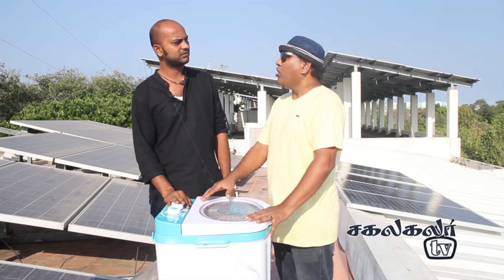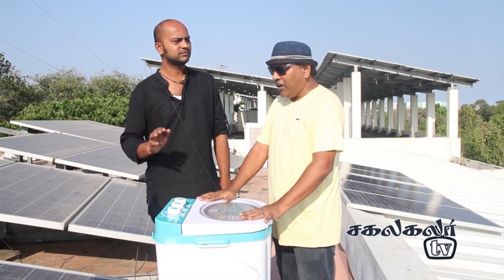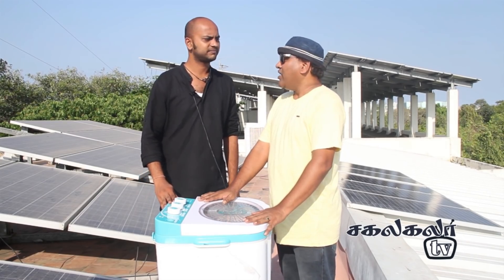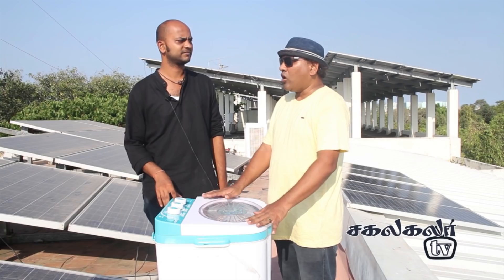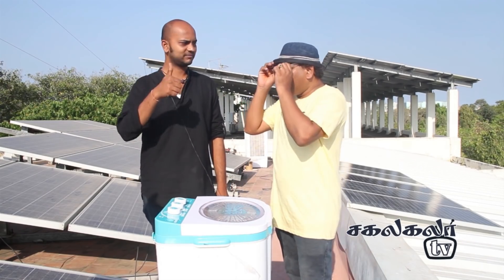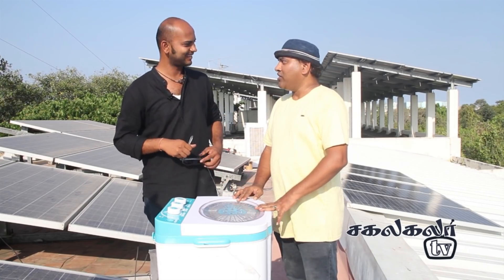You can use it with a 230 volt to 48 volt adapter converter. You can use it with a 48 volt battery. You can use it with a solar panel. You can use it with an Armini product. You can use it with Kanadi. You can use it with 600.